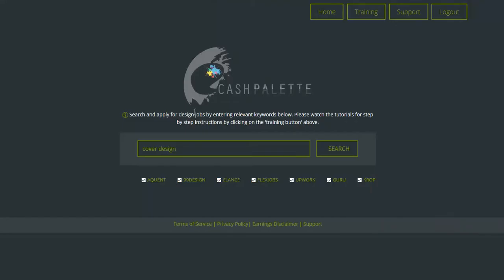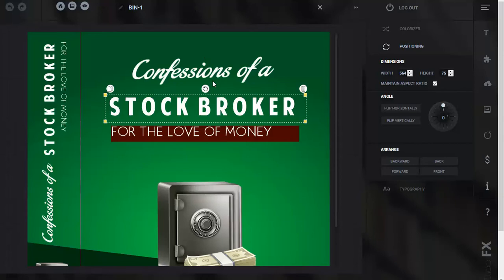They call this Cash Palette and you can search and apply for design jobs by entering keywords and go to all these different places. Great product — if you're interested in buying it, there's a link right below. It's an affiliate link so go for it, it's great.